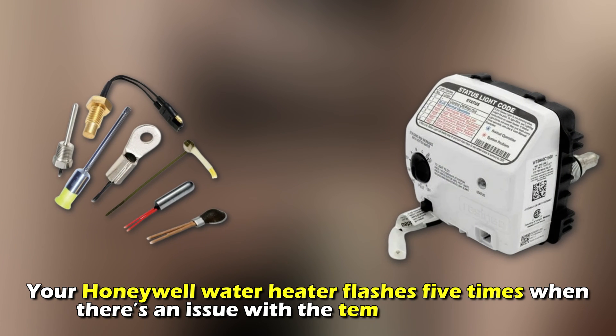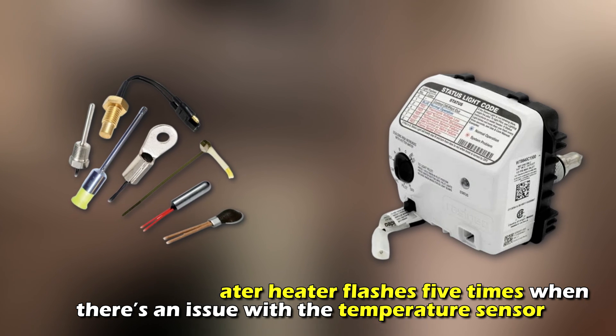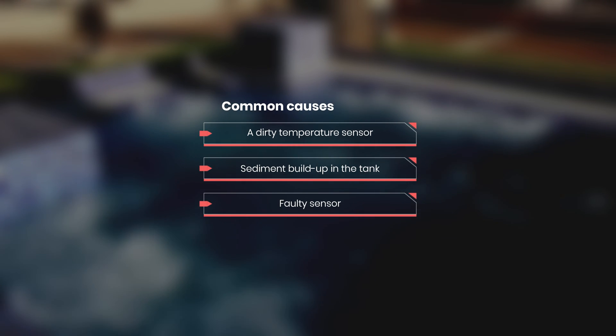Your Honeywell water heater flashes five times when there is an issue with the temperature sensor. The following are some of the common causes of this alert: a dirty temperature sensor, sediment buildup in the tank, or a faulty sensor.